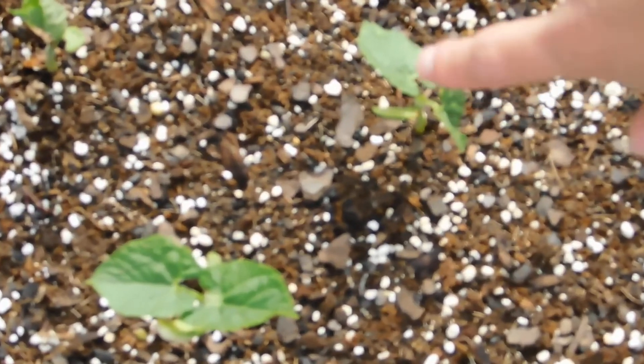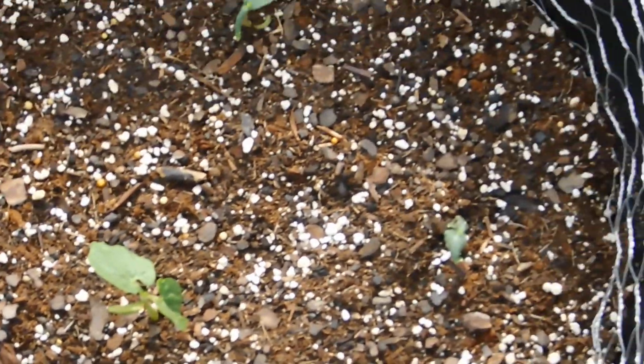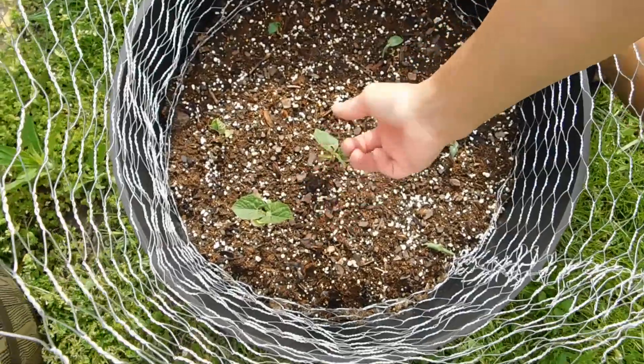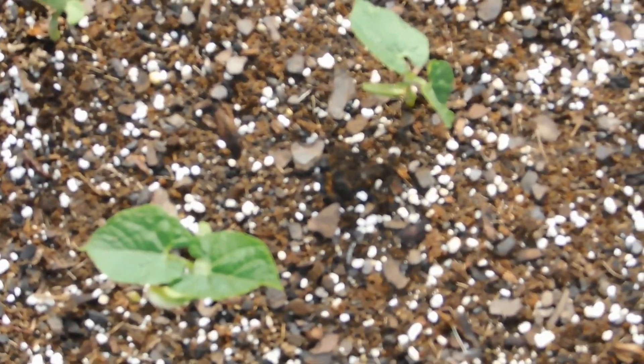We've got the garden beans, also known as snap peas — these things have grown crazy. Some of this stuff we literally just planted the seed into the dirt, but then a couple other things we did that old school method — like in kindergarten where you put the seed in a ziploc baggie with a paper towel. We did that, and some of them got a jump start. These things haven't been planted very long but they've grown crazy — even yesterday they didn't look like that, so it's encouraging to see the growth.